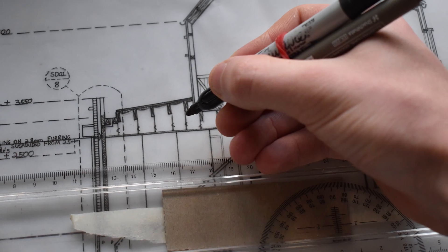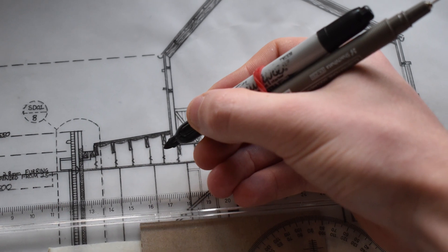Drafting hack number five is to help you never lose a pen again. This is quite simply to tie your two most-used pens together using a rubber band. That way you can flick between the two with ease and you'll never lose that pen again — rather than having to put down a pen and then try to find where you left it, ending up losing it or dropping it on the floor under your table.